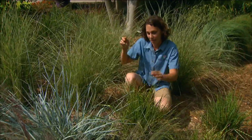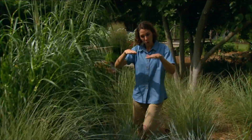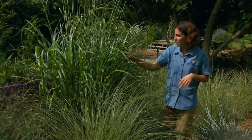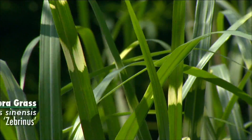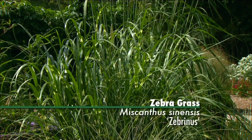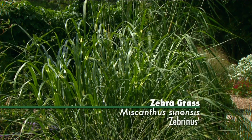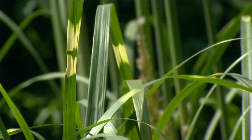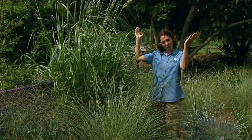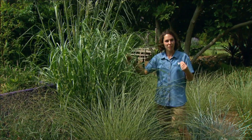Both of these Miscanthus have a nice upright form that they hold very well. I have another Miscanthus with that horizontal banding — this is a much older cultivar called Zebrinus. The irregular splotches going across the leaf blade give it its common name, zebra grass. This is a much larger Miscanthus, reaching four to five feet in height, but it has a very nice upright form and makes a very striking bold statement in the landscape.